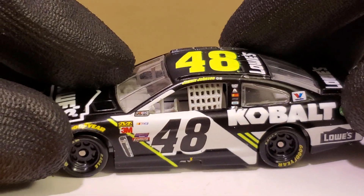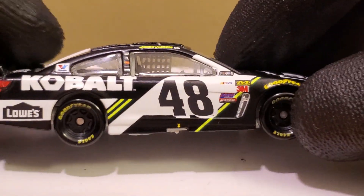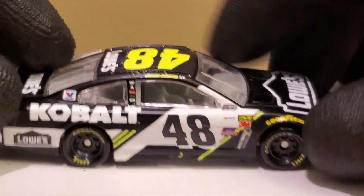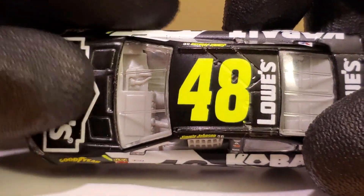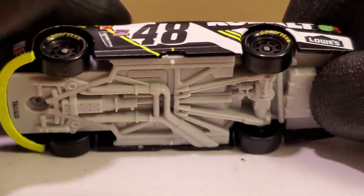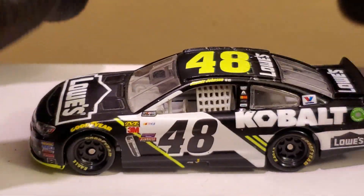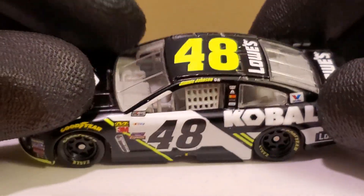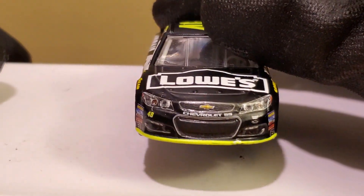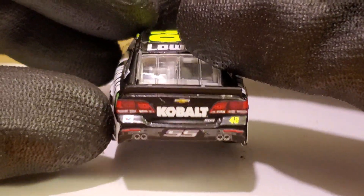I know they kind of brought that back in 2016. I still got to review his pro services car from 2016 that I picked up at New Hampshire. If you guys want me to review that, let me know — I do have a lot more Jimmy Johnson diecasts to review. As you guys know, it's his final season, and I might as well give the man some respect and review some cars I had not reviewed from him yet, because it's only the right thing to do.